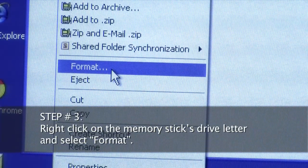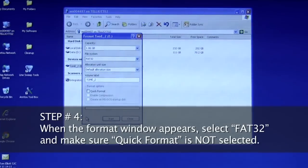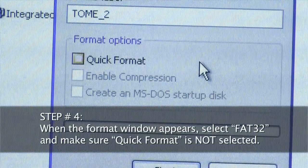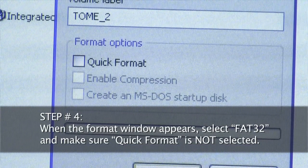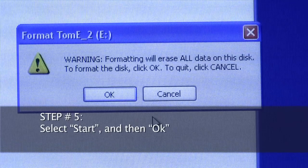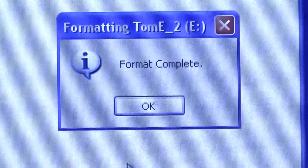Step 4, when the Format window appears, select FAT32 and make sure Quick Format is not selected. Step 5, select Start and then OK. Your USB memory stick is now reformatted and ready for you to download firmware upgrade software.